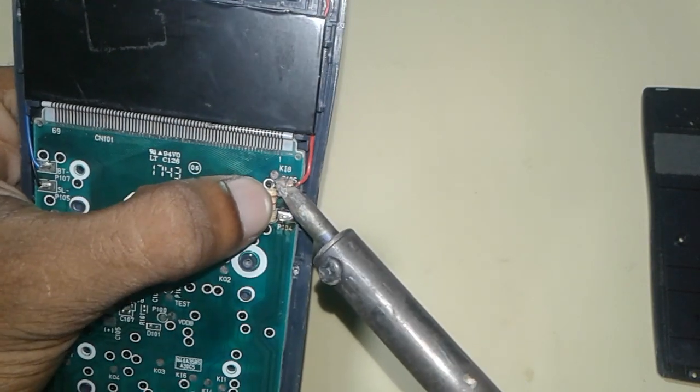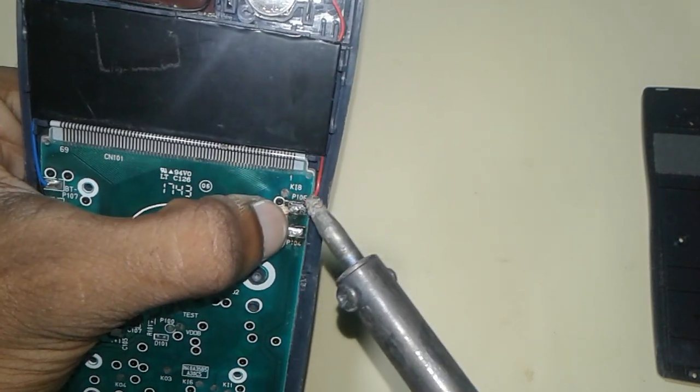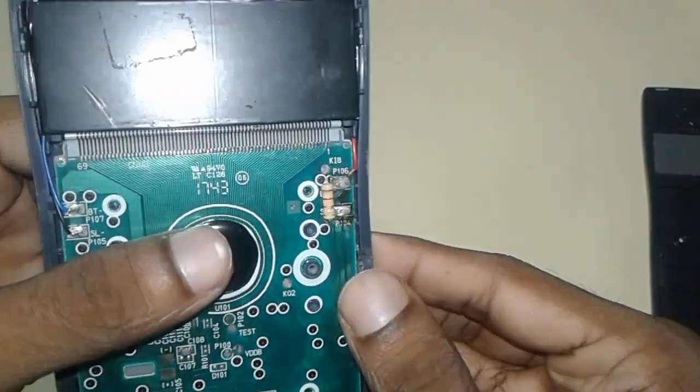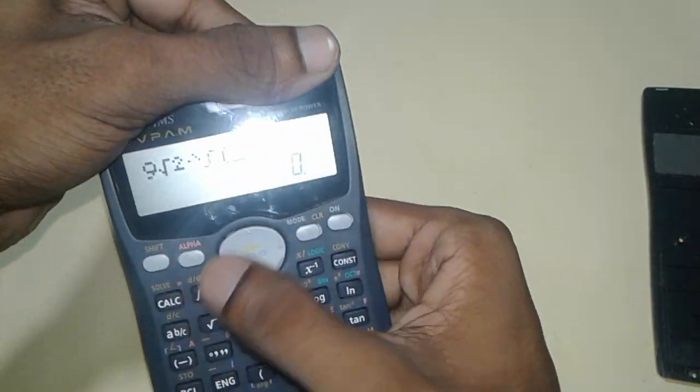Using the resistor, we change the battery line to the solar panel line, because the solar panel line is good but the battery line is not working. See, I connect it together — see, now it's working without light.